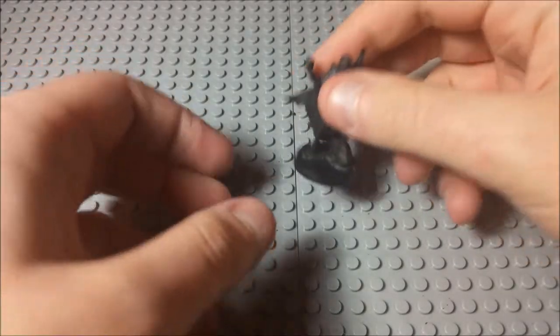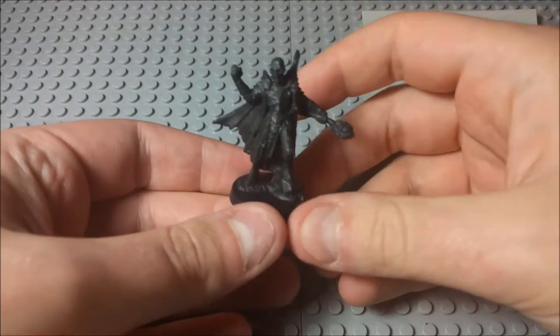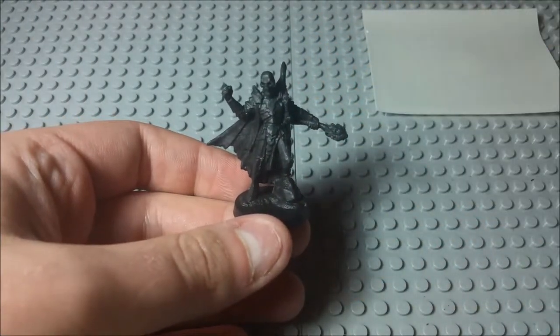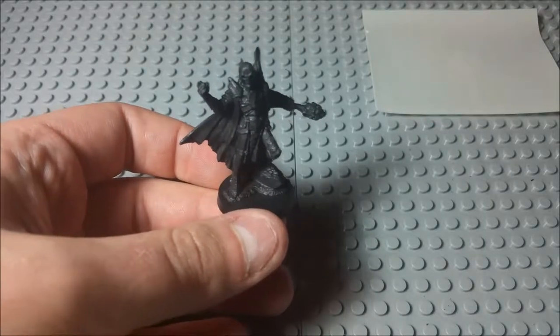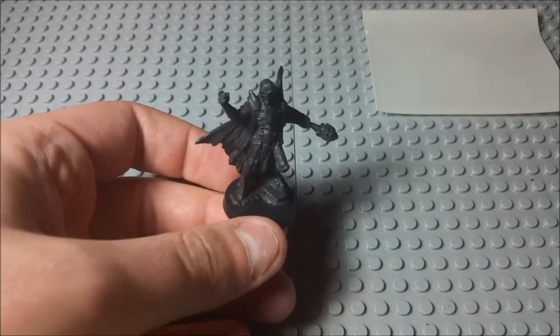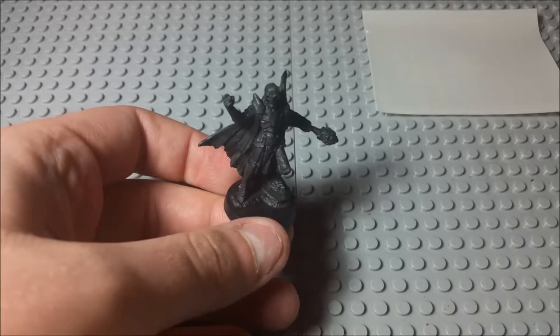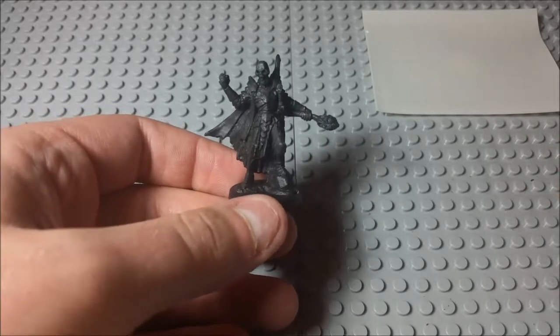Hello everyone, and welcome to another edition of Let's Paint a Mini. I figured we'd be doing something a little bit different today. What I'm looking at here is the Skeletal Champion. This is a Reaper Miniatures mini — it is miniature number 77285, just a Skeletal Champion.